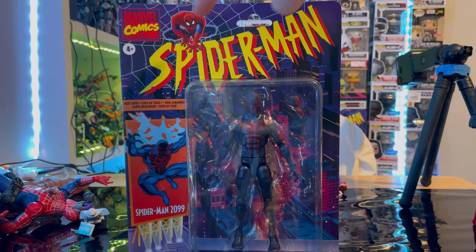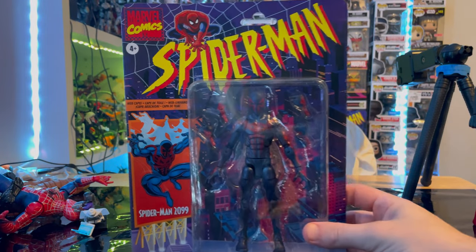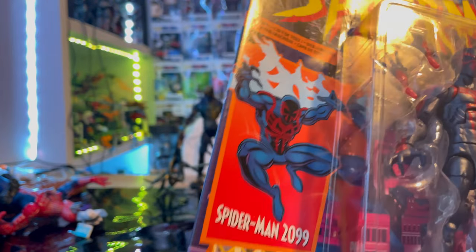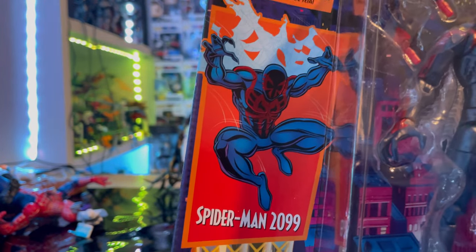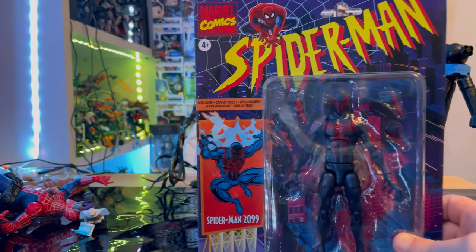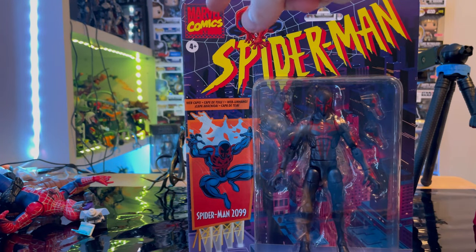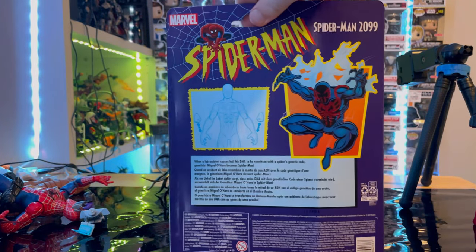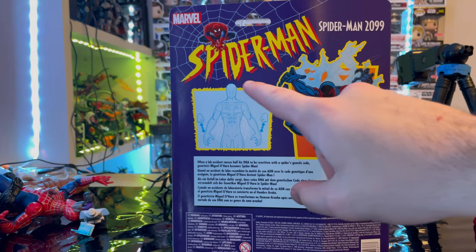You get that retro card with the Spider-Man Animated Series logo and Spider-Man hanging there. On the front you get a billboard picture of Spider-Man 2099, even though he wasn't in the series, which is pretty cool. You get that cool retro background and the Marvel Comics logo in the corner. There's nothing on the sides or bottom.